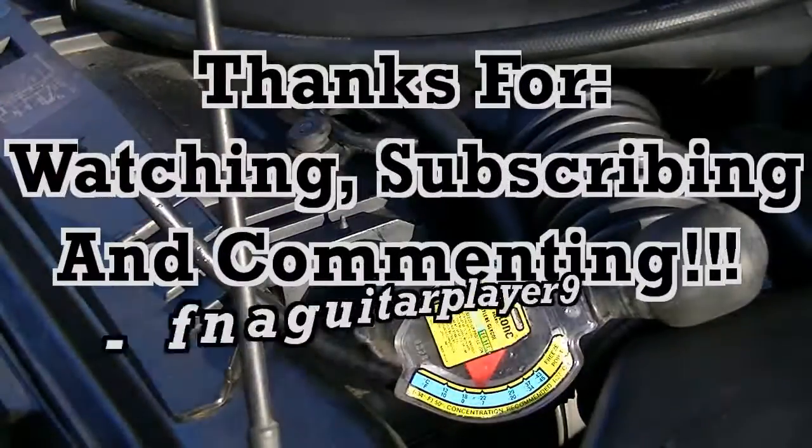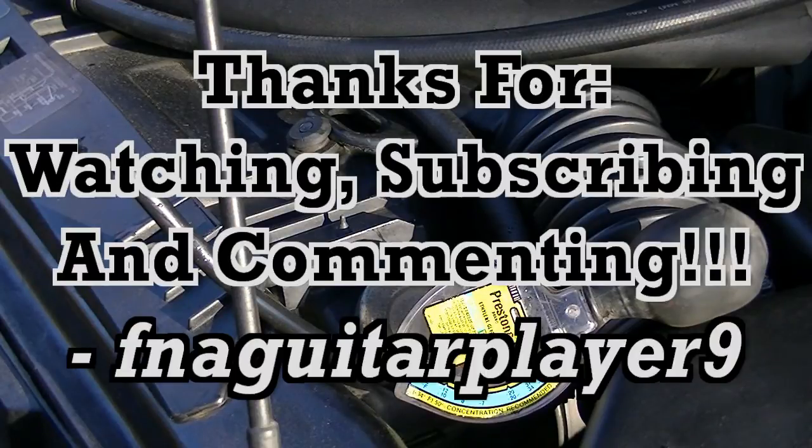Well guys, if you've got any questions or comments, feel free to leave a comment below and I'll get back to you as soon as I can. I've been a little slow at answering comments, but I will get back to you — it might be a week or two or even longer, but I will get back to you. Thanks for watching.